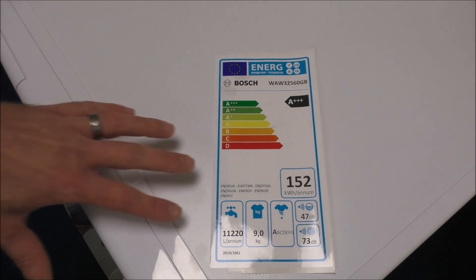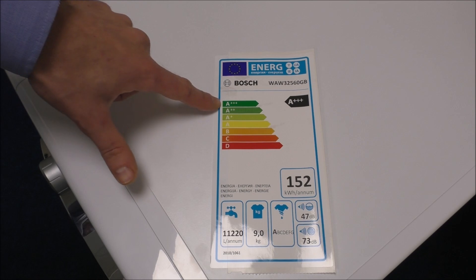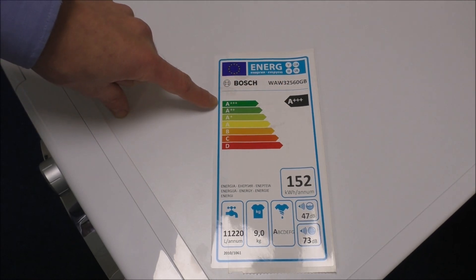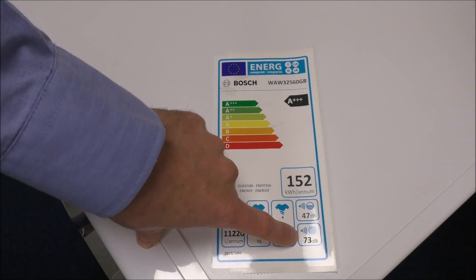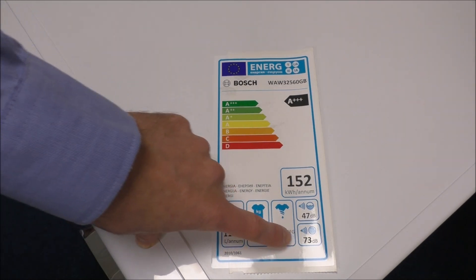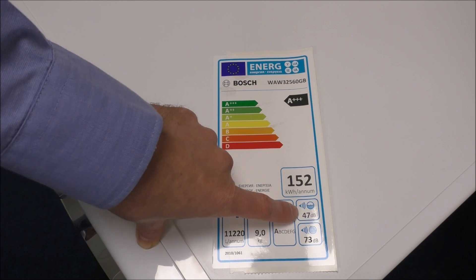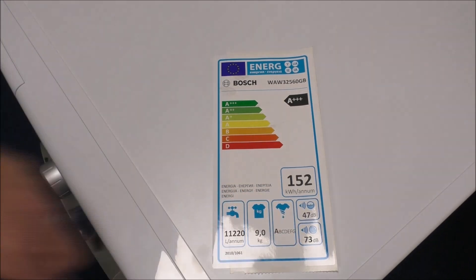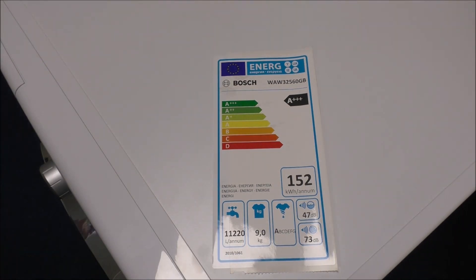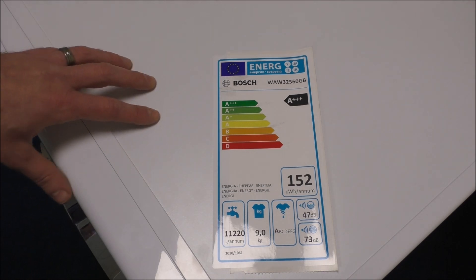This is the energy label that washing machines come with now. It shows a triple A-plus energy rating, which is as energy efficient as it can get. Another key point is the noise level — the machine comes with a Quiet Mark on the front, meaning during operation and especially during spinning it is extremely quiet. There's nothing more annoying than a machine being noisy or rattling, especially on a time delay, but these machines certainly don't do that.